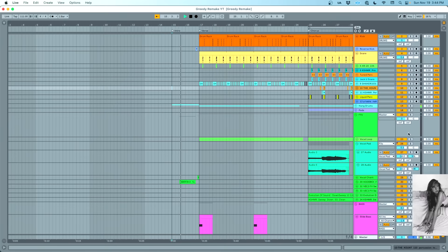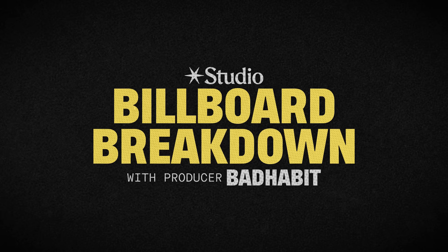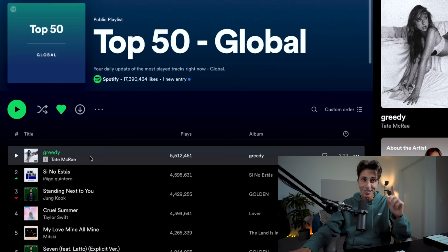Welcome to Billboard Breakdown with Studio.com. Today we're going to remake 'Greedy' by Tate McRae. My name is Bad Habit. Let's dive deep into the production of 'Greedy', the new single by Tate McRae that's currently number 11 on Billboard but number 1 on Spotify. The song was produced by the one and only Ryan Tedder. We're going to do it live so you can see every step of my process, so you can do it too.